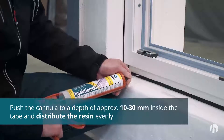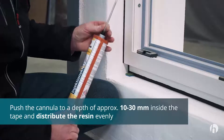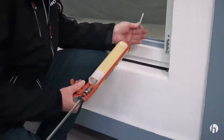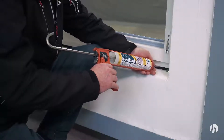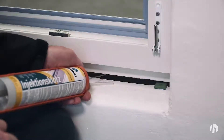Moving slightly in and out in the direction in which you have pierced the tape allows the compound to be evenly distributed. As the multifunctional tape builds up relatively high counter pressure in the joint, the injection should be conducted sensitively but with sufficient pressure.